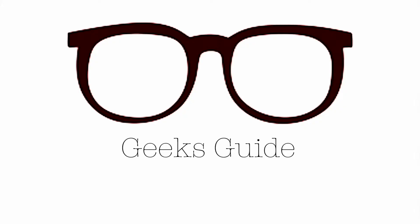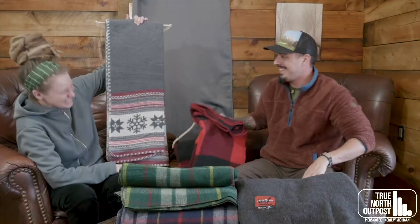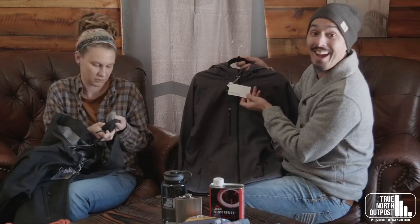Welcome back to another episode of Geek's Guide to Gear. This is kind of a different episode because we have Evan over there, and today we're talking about hang boards — or training boards — which are really popular in the world of rock climbing.